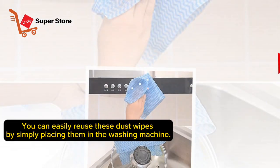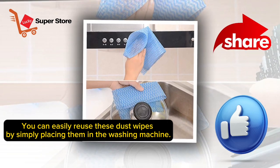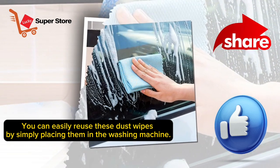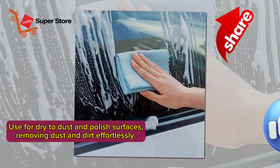You can easily reuse these dust wipes by simply placing them in the washing machine. Use them dry to dust and polish surfaces, removing dust and dirt effortlessly.